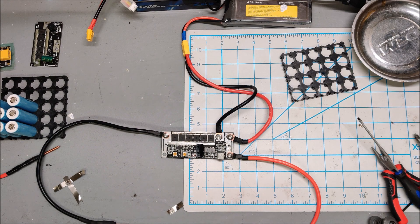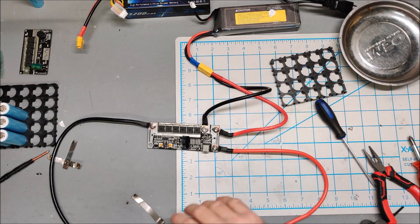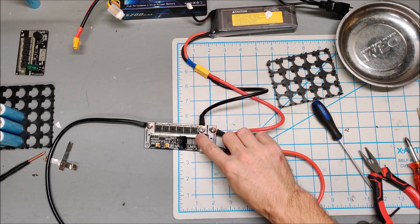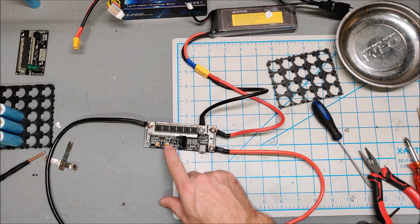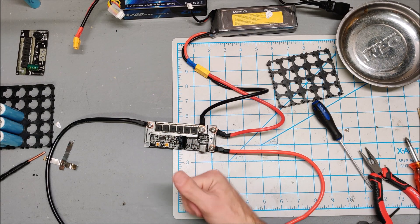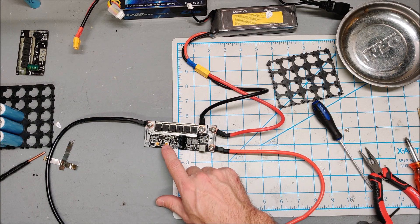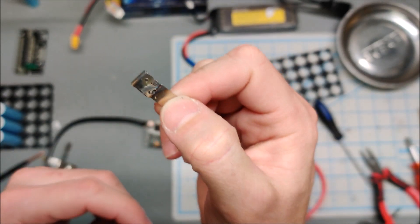I re-read the eBay description. I am using it correctly — the delay goes up to three seconds, and the power level goes left for down and right for up. I have it at minimum strength and maximum delay, and this thing still works like a lightsaber.